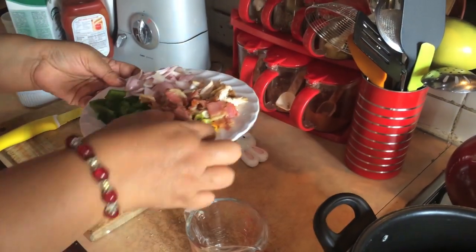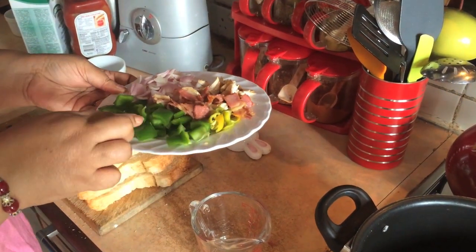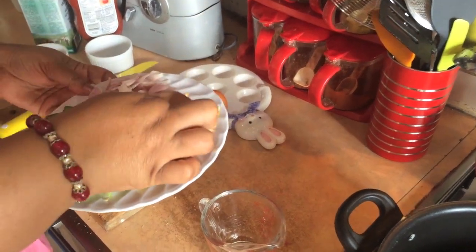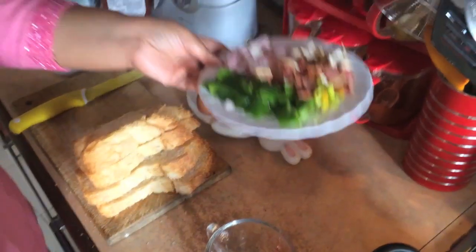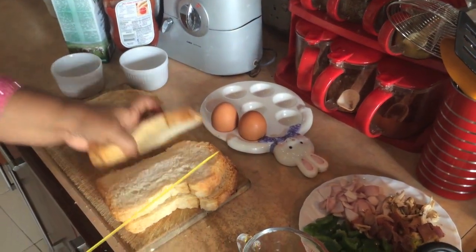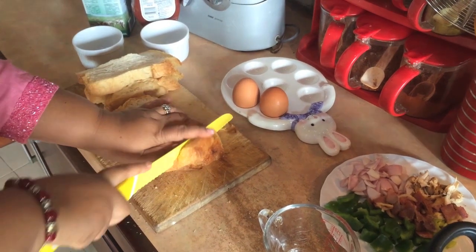We made the apple gut, we made the chicken thump, we made the bacon carrot and we made it like this. Then we will make a little bit of the palm oil.